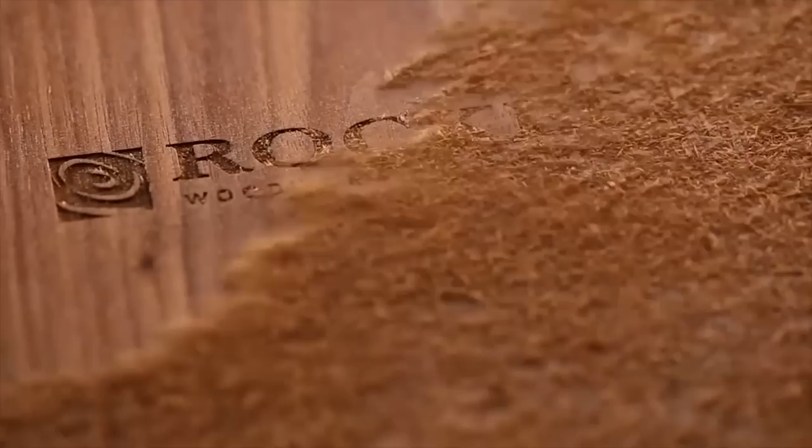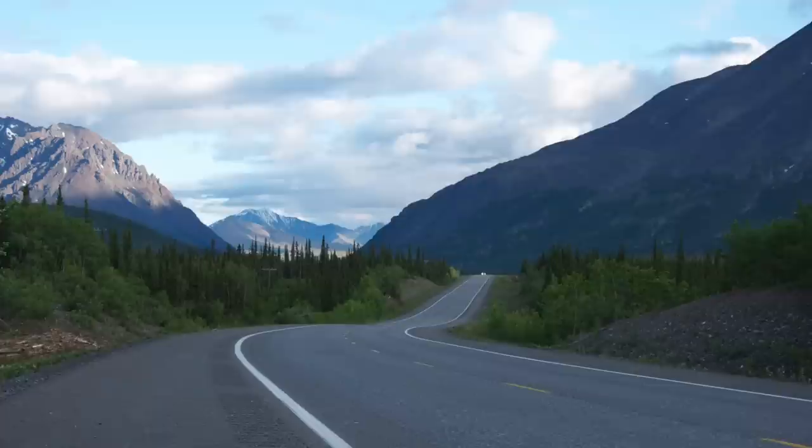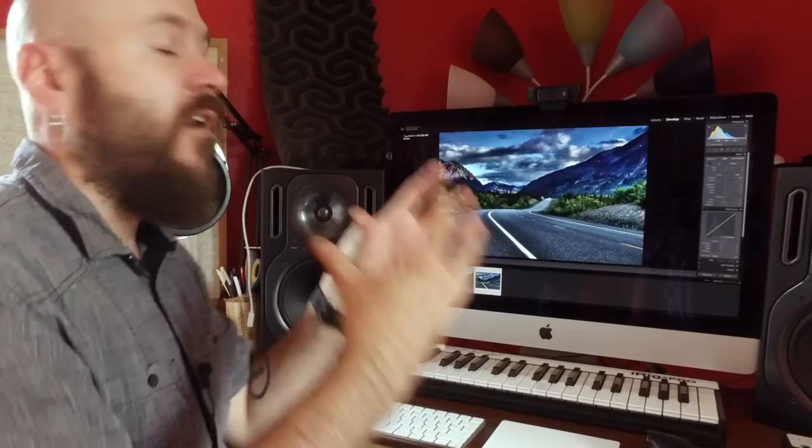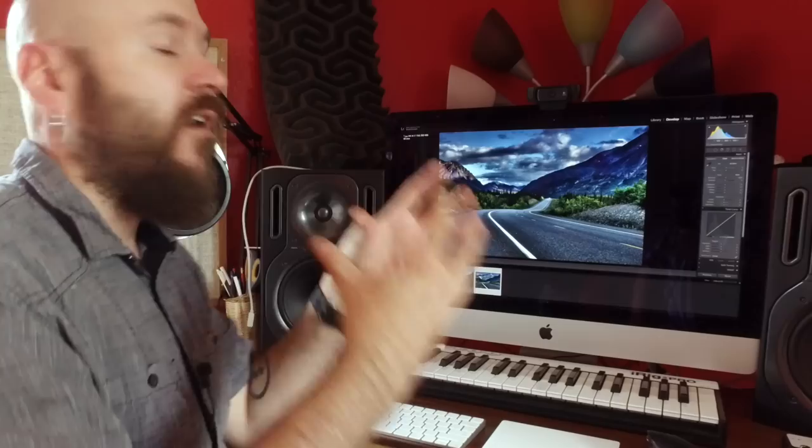A few years ago Kelly and I went to Alaska, and on one of our walks I saw the perfect composition of a road intersecting with the mountains. I took a bracketed shot — three shots: overexposed, correctly exposed, and underexposed — and combined them into what's called HDR, or high dynamic range, for a super hyper-realistic photograph.